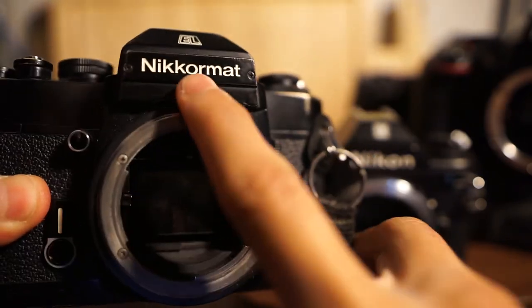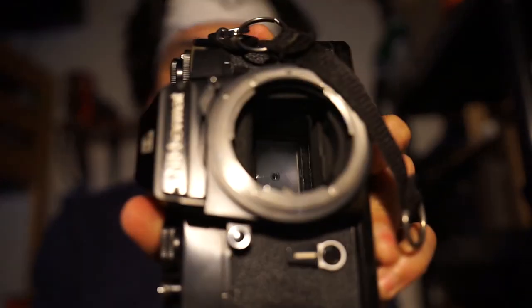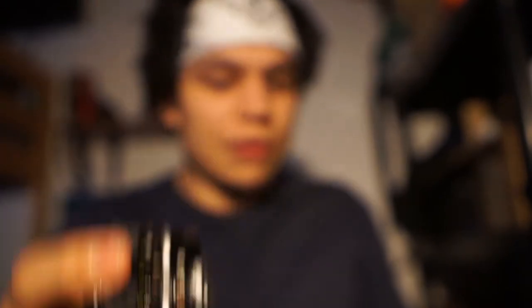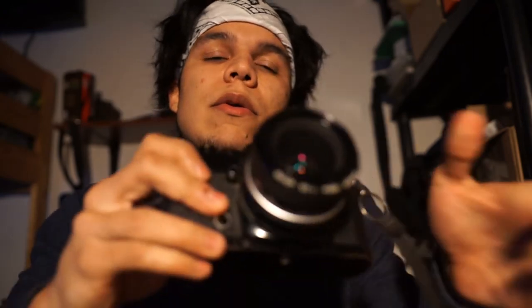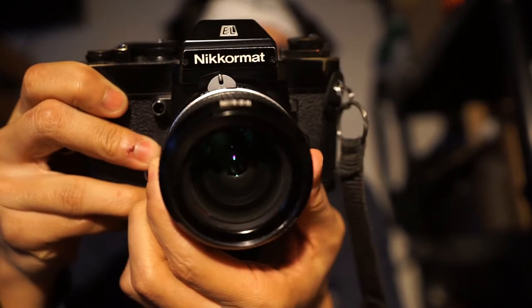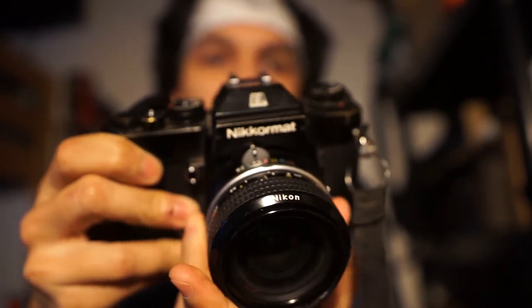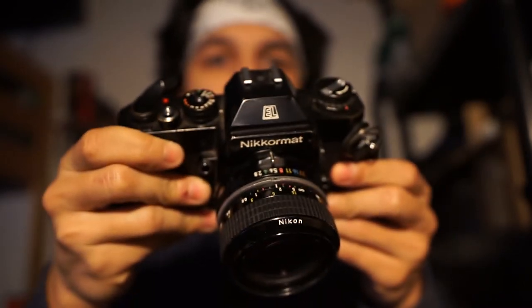So why is non-AI different? Non-AI is different because it was made for a different system of cameras, which used this little thing here for metering. It has these small things they call 'rabbit ears.' If you mount it onto the camera, instead of using the little tab it uses that pin with the bunny ears — when you change the aperture it's the same concept: it's letting the camera know the aperture of the lens.